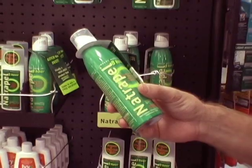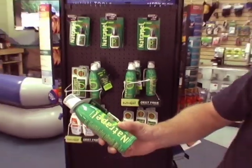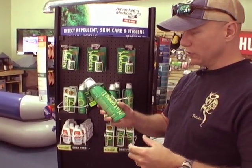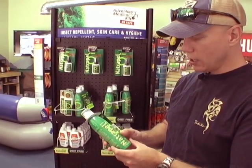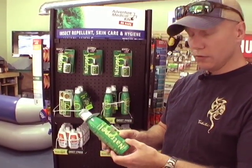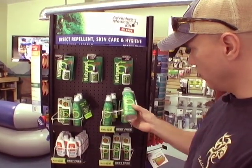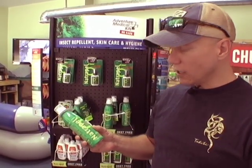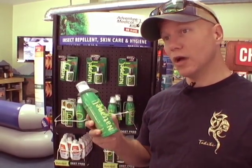It's made by Adventure Medical Kits, AMK. The cool thing about it is, even though it says Natropel, it's not some natural herbal lemon eucalyptus that might or might not work. It is a chemical. It's called the Paradigm. One of the cool things for paddlers and the reason we sell it — we don't really use any DEET products here — is that it does kind of have a lemony smell. But the most important part is, unlike DEET, it won't melt plastic.